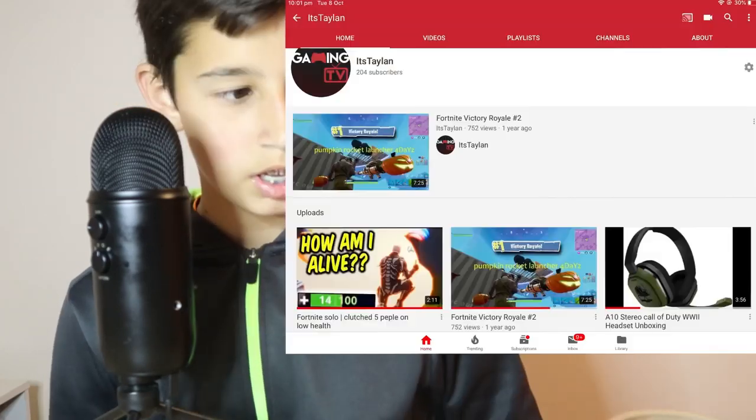Before I start, I just want to say I have another channel called It's Taylin. I'll put it in the description and right here — if you guys can go subscribe, I really appreciate that a lot.